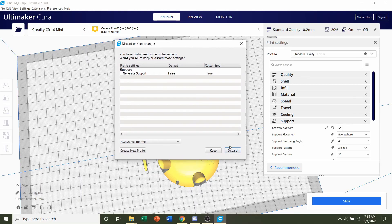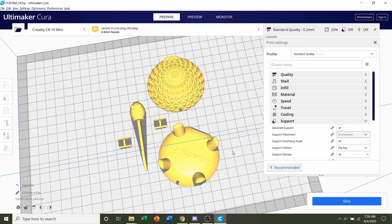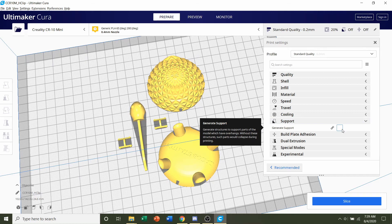If a pop-up appears, simply click the discard button — that will erase all previous profile modifications. We're not going to change anything in the shell settings or the infill. Go down to supports, and the developer said no supports for this, so make sure that is unchecked.